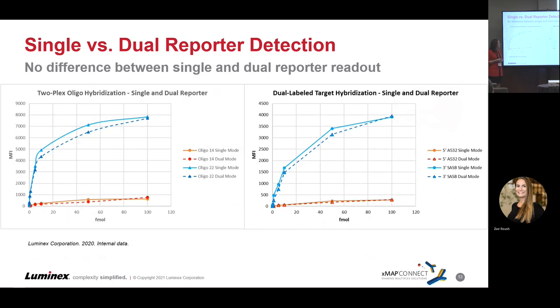Results look the same — pretty much overlapping curves — for a nucleic acid assay as well. On the left, we compared single reporter singleplex versus dualplex, confirming they perform the same either way. On the other side, we looked at labeling on either the five prime or three prime end, and again, it did not matter where we applied the label — it did not change any assay performance.